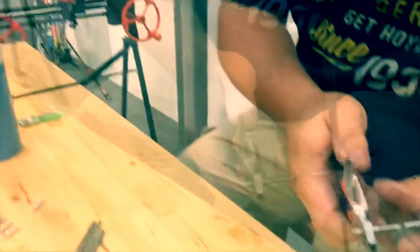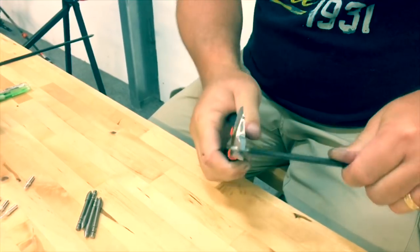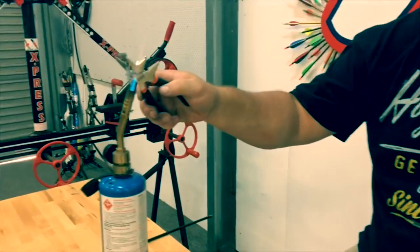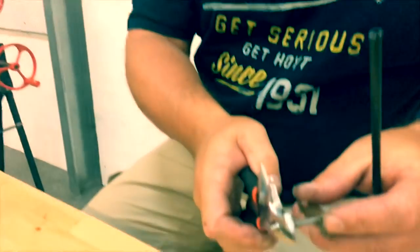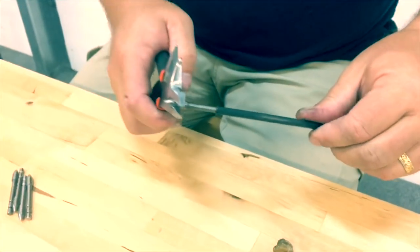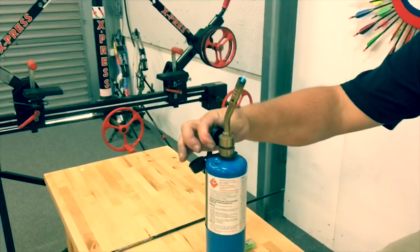You're heating it up to the point where the glue melts but doesn't sizzle. Straight in, straight out. Heat it up again, heat up your glue, and start again — straight in, twisting all the way in. Make sure you turn that heat gun off properly when done.